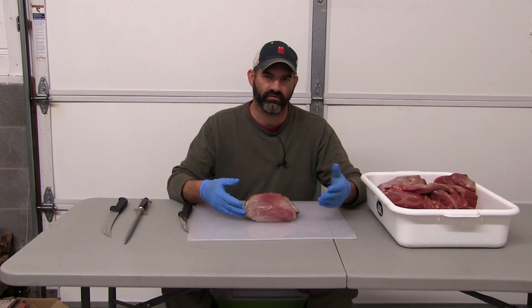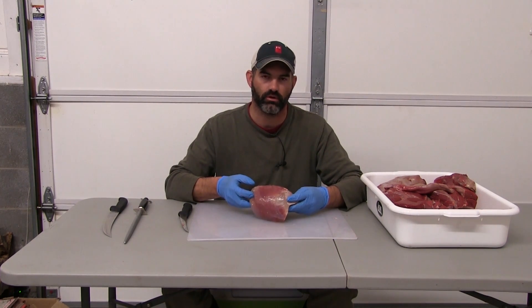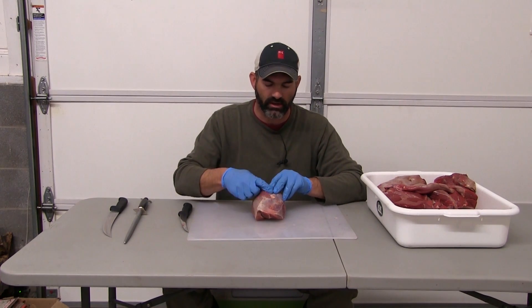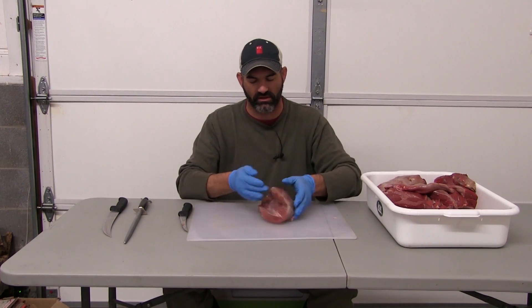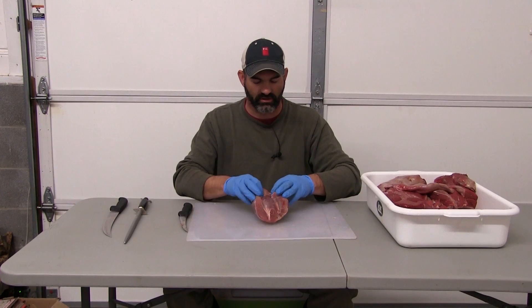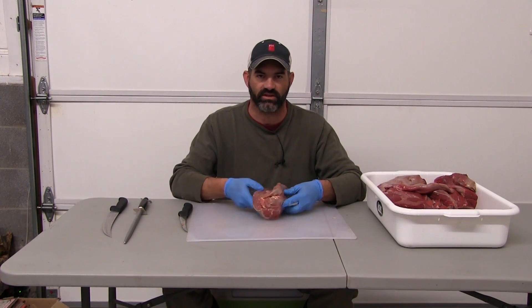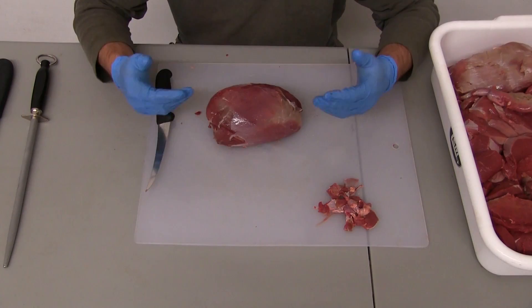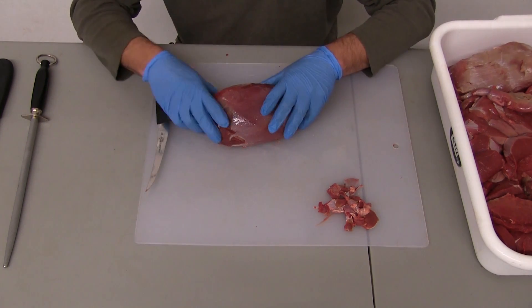The next piece we want to work on after finishing the loin is the knuckle or quadriceps muscle — the one you saw in the deboning video that we removed from the front part of the hind leg or ham. Just like on the loin, the main goal here is to remove the silver skin and any external fat. Primarily there's some underneath here, but really this is a clean piece. We'll then demonstrate slicing it across the grain. Once we have our piece trimmed and clean, it's time to slice.